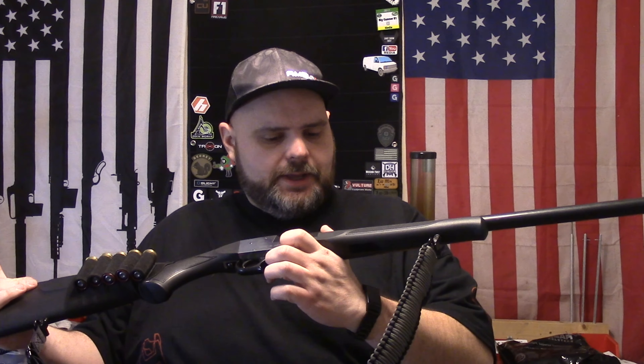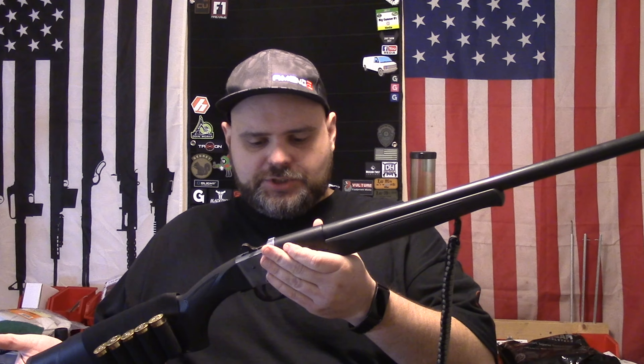Hey everyone, Rick here, Big Gunner 81, hope you're doing well today. So today I'm going to show you a shotgun I picked up not too long ago off Gun Broker — a very inexpensive shotgun. It's the SS12, imported from Turkey by Fed Arms. I've done a couple minor modifications to it since purchasing it, but this is pretty close to what it looks like when you get it.